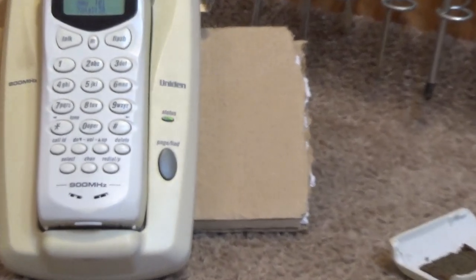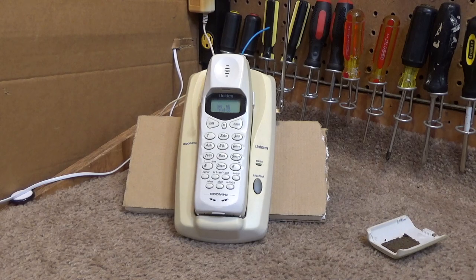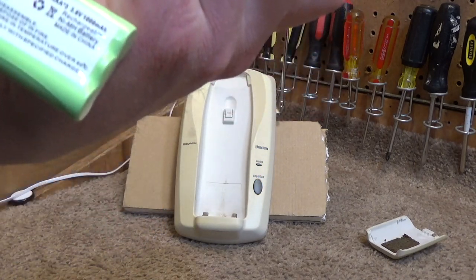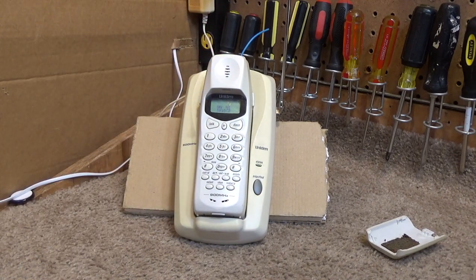Here's another item of trouble: the light flickers really, really quickly when it's charging. The other one is doing that too. I've never seen a Uniden do that before — I don't think that's normal. The light itself isn't bad, because if we press talk it comes on steady with no problem. I thought it was maybe because the batteries were shot, but I'm not really sure why it's doing that. It's almost like it's stuck in security code resetting mode or something.